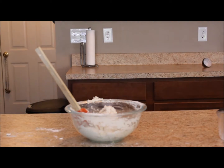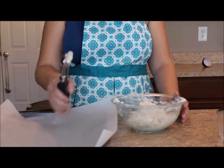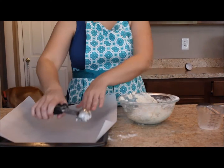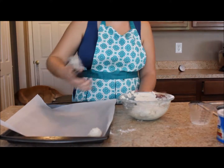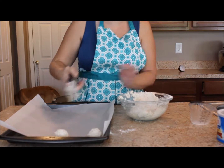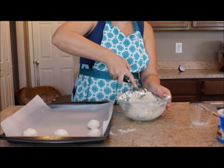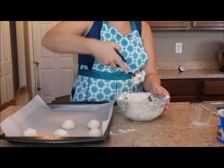Once your batter is ready, get out a cookie sheet and line it with parchment paper. Then get out your cookie scoop — I know it's weird because we're not making cookies, but use your cookie scoop to scoop your batter and drop it onto the pan. This ensures all the biscuits are the same size so they cook evenly — you won't have little biscuits burning while big ones don't cook through.